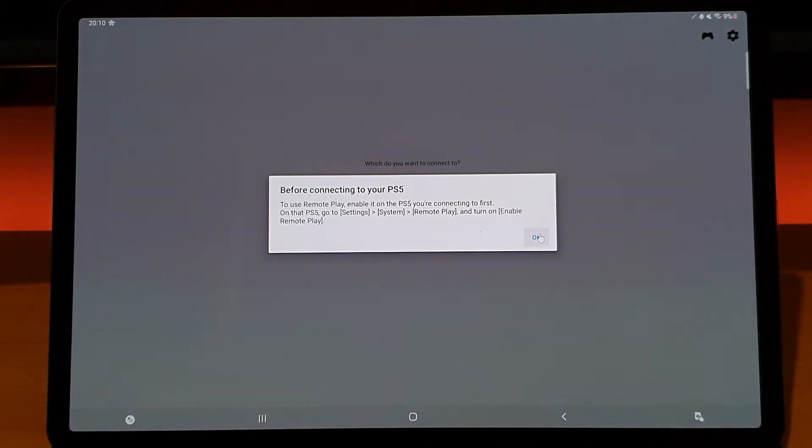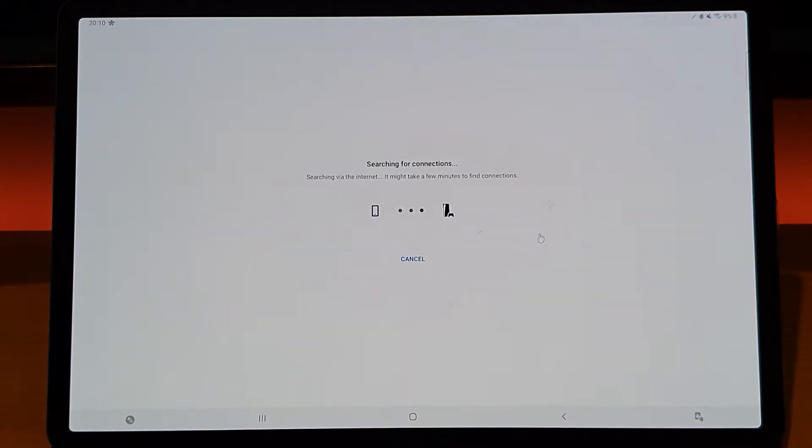My PlayStation is actually powered off right now, so we're going to do this test from a standby state on the PlayStation 5. It's searching for connections — it does say 'searching by internet' so it's going over the internet. I think the PlayStation just turned on. It's still searching; it's supposed to work from standby. There we go — 'Linking your PS5, connecting to the PS5'.